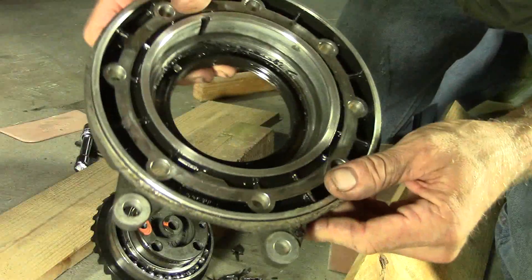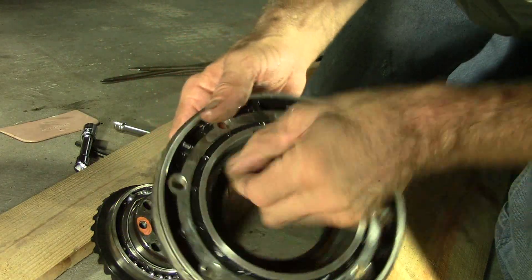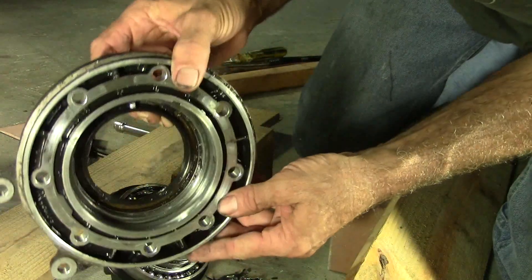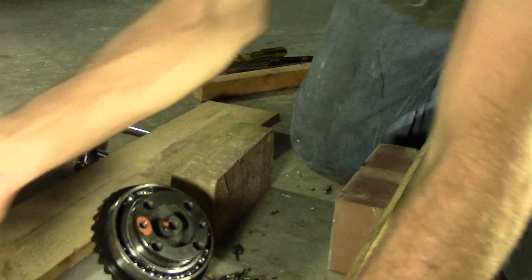By the way, there is a shim in here. If I can catch it with my fingernail and lift it out — right there — a bearing shim for preload on everything. So make sure you keep track of that, how many there are, et cetera.